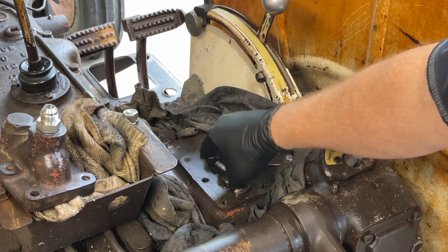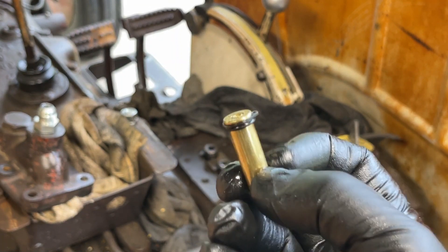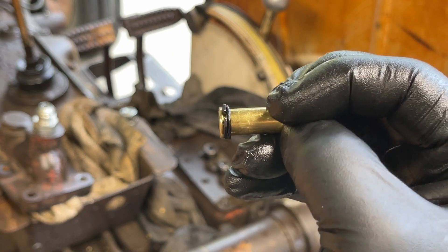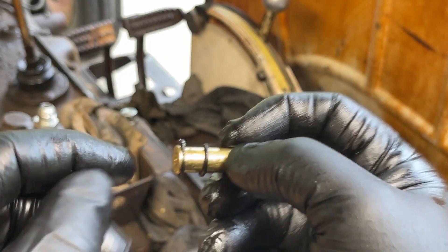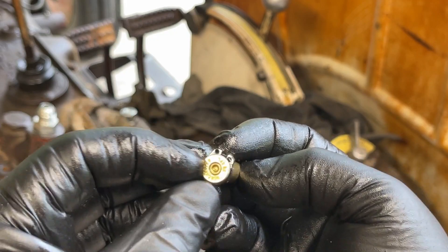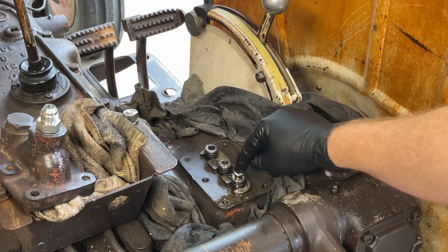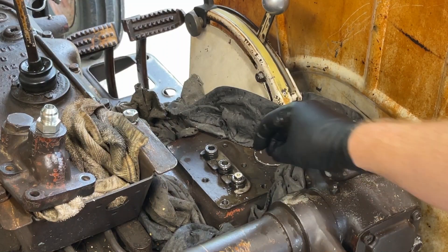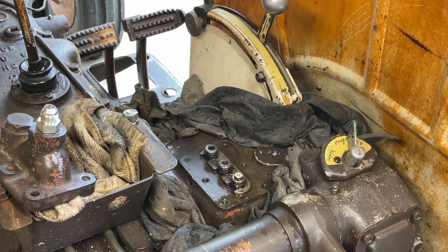I didn't like the rim of the cartridge being the only thing holding it, so what I did was take a circlip or snap ring and put it in the little groove right up there next to the rim on the bullet casing. Then I put a little o-ring right beside it. So I've got the rim of the bullet, a snap ring, and an o-ring to give some support — because I didn't want the pressure pushing down on top of the bullet, deforming it and pushing it down into the hole. Pressure will be coming up through this port and pushing against the top of the bullet casing. This is going to be fun.